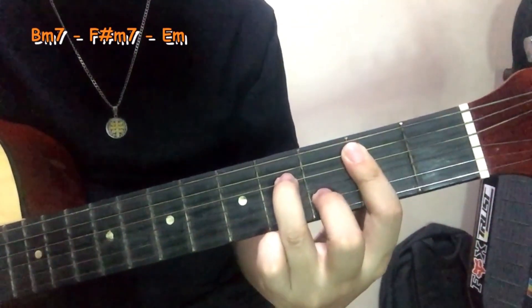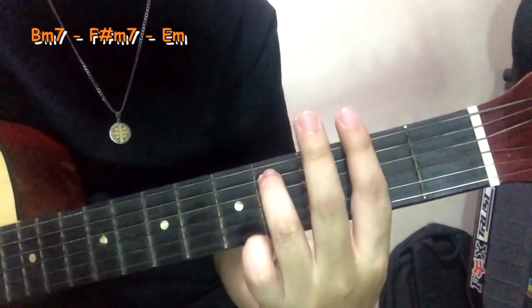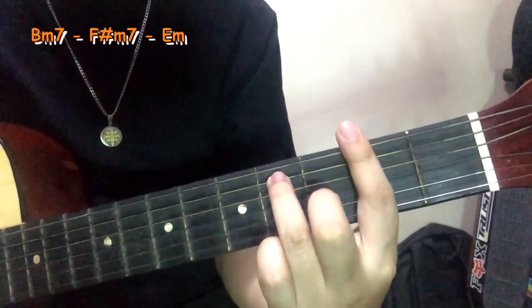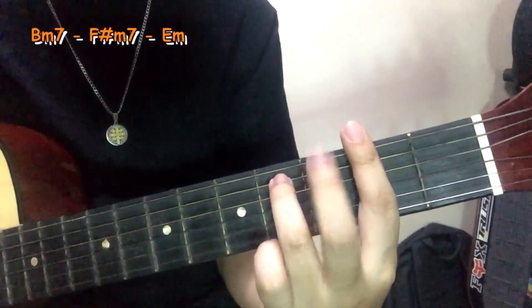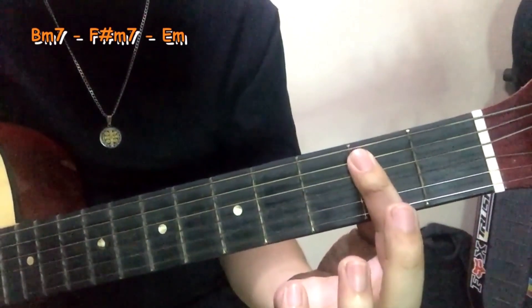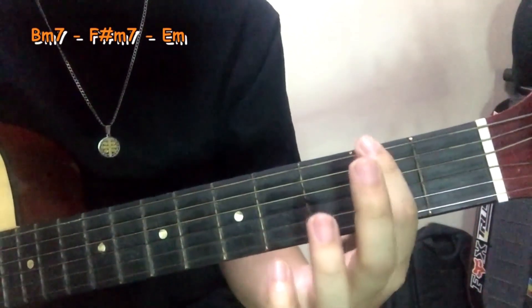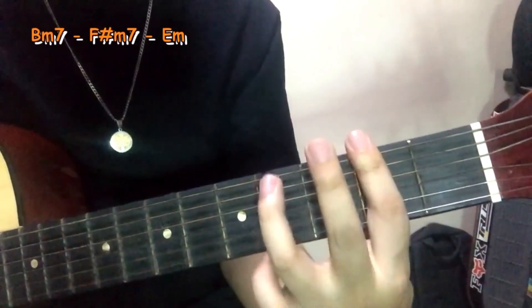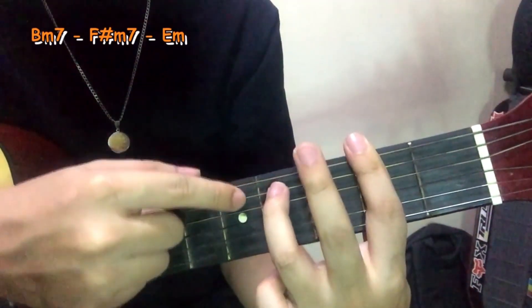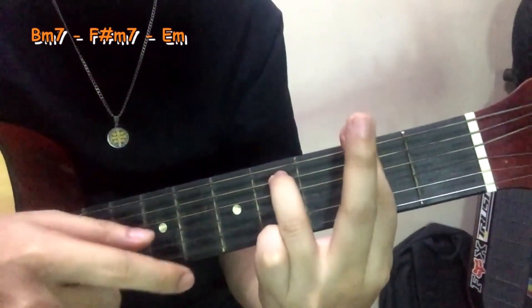Okay, and then next chord tayo. Next chord is F Sharp Minor 7, yan. So F Sharp Minor 7. Bali, ito yung B Minor 7 na ito — angat lang natin siya, damay na natin itong 6th string: no 6, 5, 4, 3, 2, 1. Tapos itong ring finger mo nandito siya sa 5th string sa 4th fret. So yan, yan lang dalawa, okay.